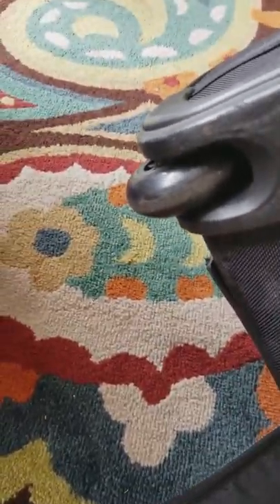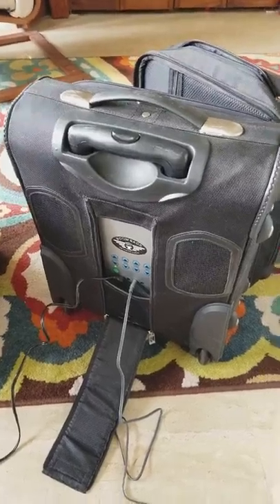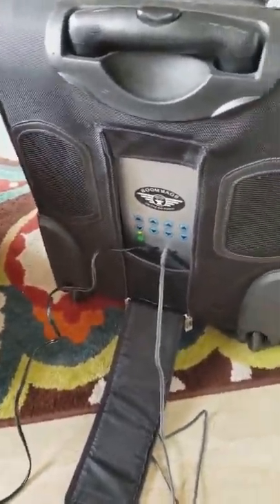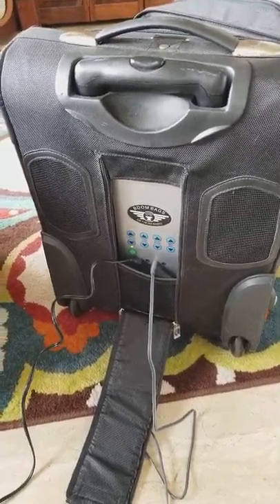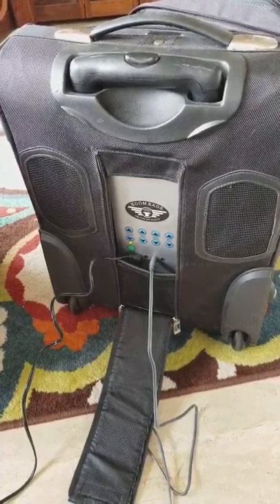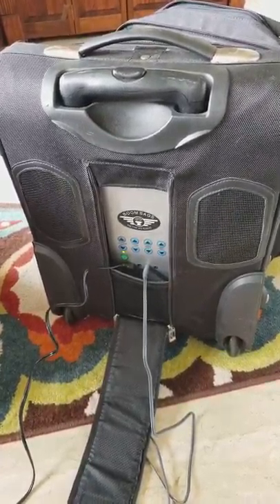I want to show you the condition of the wheels — as you can see, the wheels are in pretty good shape. I just used this locally for my gigs. There's the bottom, so it does have some minor wear and tear, but it has a fabulous speaker — no crackling sounds. These are the two speakers and they sound really nice. If I figure out a way to record and play at the same time I will, otherwise I'll do a second video.